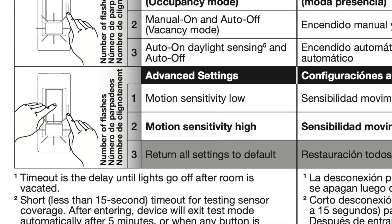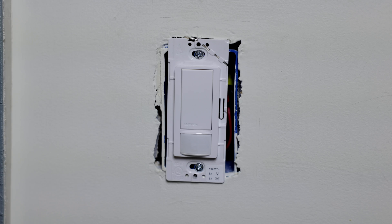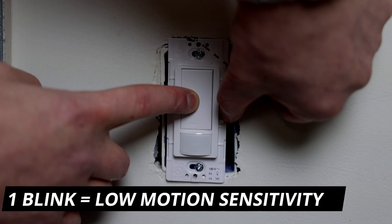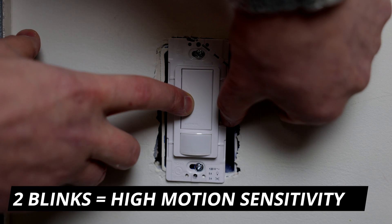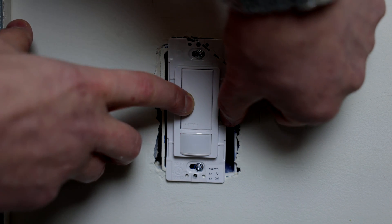Lastly, the advanced settings — this is the motion sensitivity at which the switch will or won't turn on. If you want the motion sensitivity to be low, click and hold both buttons at the same time until it blinks once. I always have mine set to high, so to do that, click and hold the same buttons until it blinks twice. There you go — that's how you program this light switch.